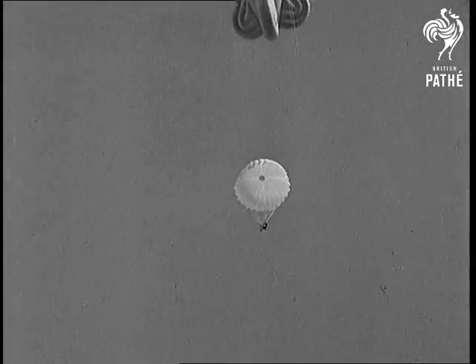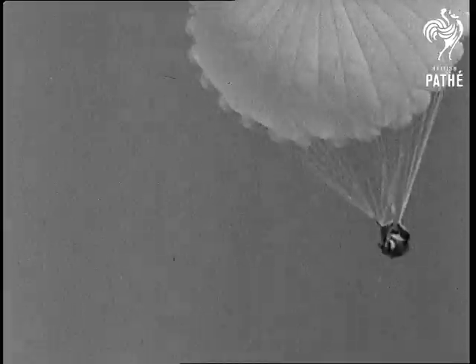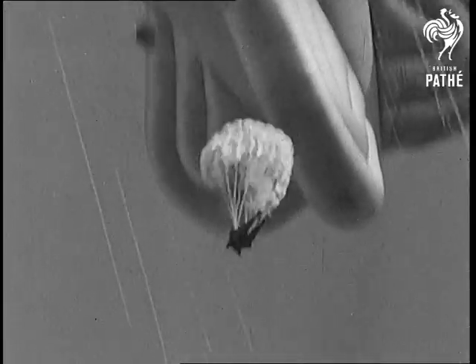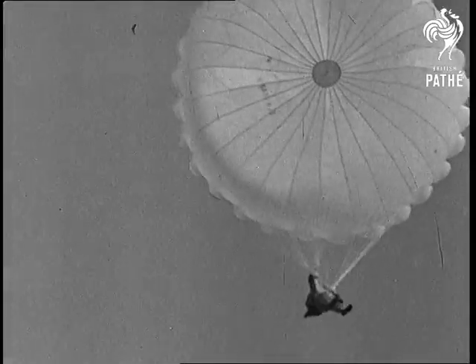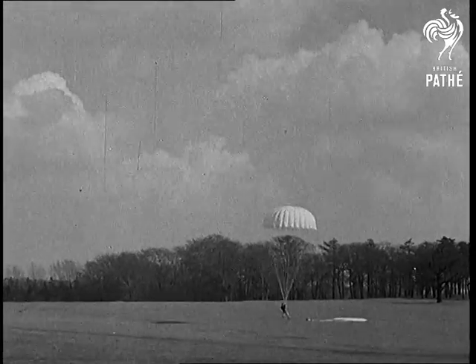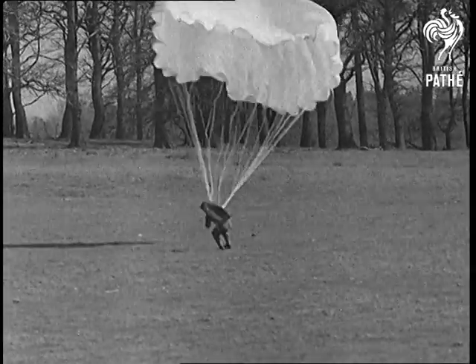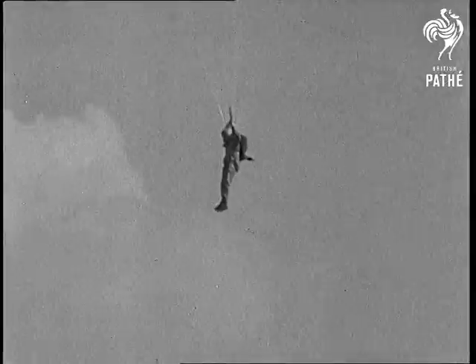He comes sailing down to Mother Earth at about 16 feet a second. Behind him come his brother troopers. There's always that little doubt in their minds — will it open? But as they're brought up with a jolt by the opening silk, they give themselves a mental kick in the pants for the thought. The failure of a modern chute to work is practically unknown. They put all the theory they've been taught into practice as they hit the ground and set about taking the wind out of the great envelopes.